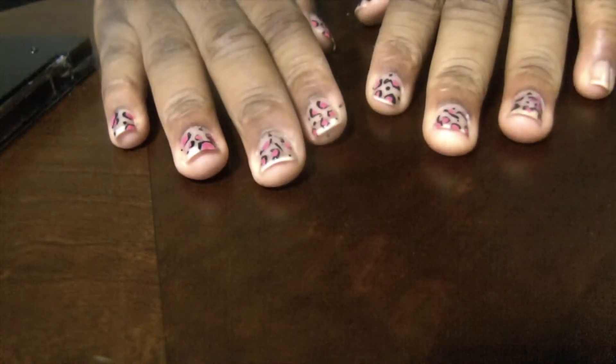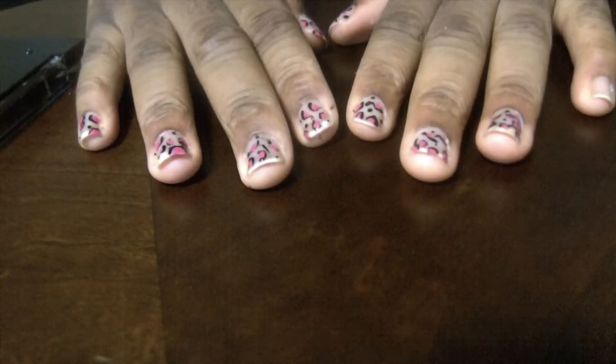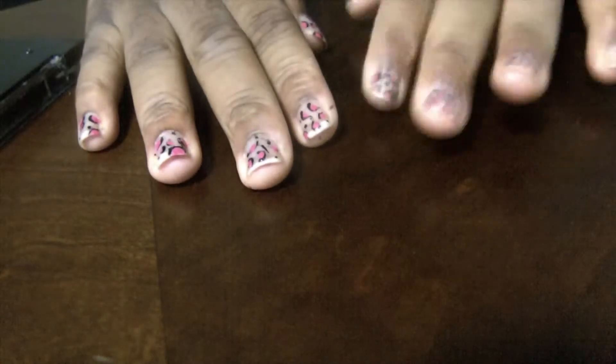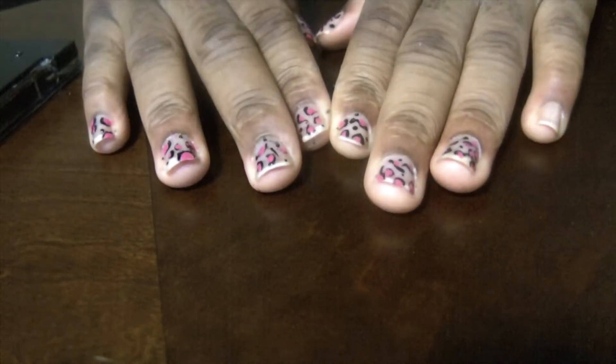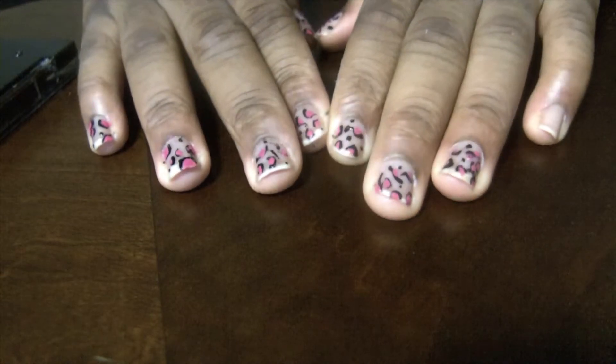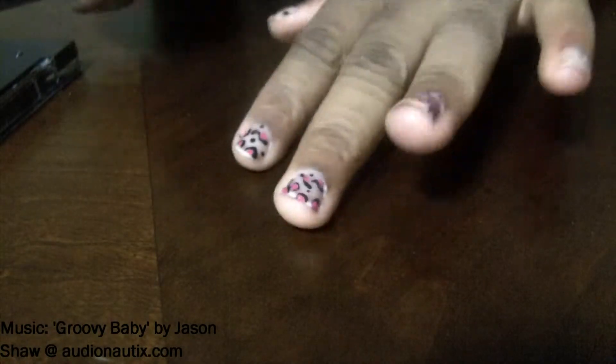Hey guys, today's going to be a DIY cheetah print / leopard nail tutorial. I get confused about what the difference is between leopard and cheetah spots, but basically that's the idea of the nails today. I used pink and black to come up with this design and this is how it came out. I just left this one nail so I can show you how to do it.